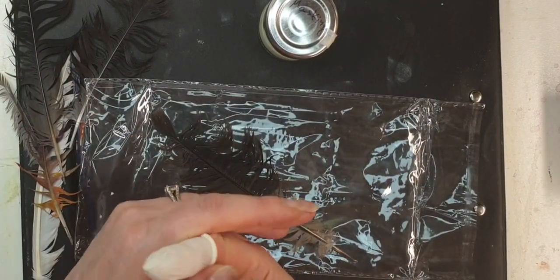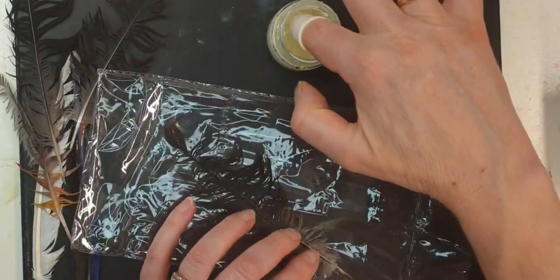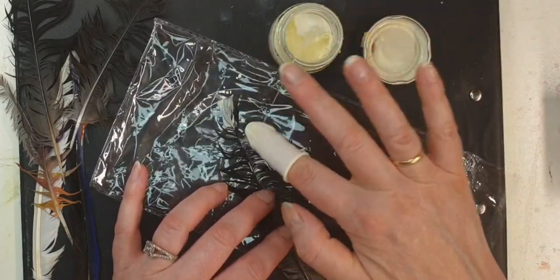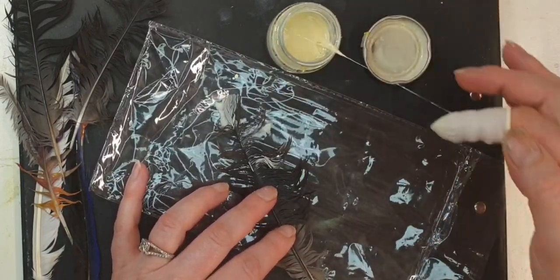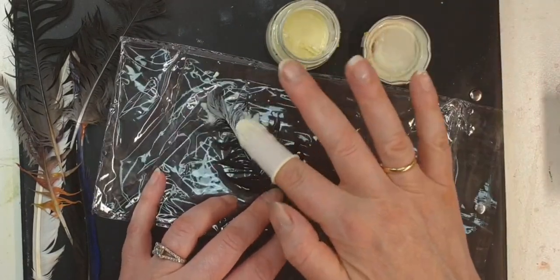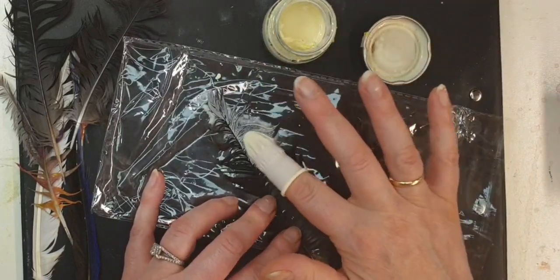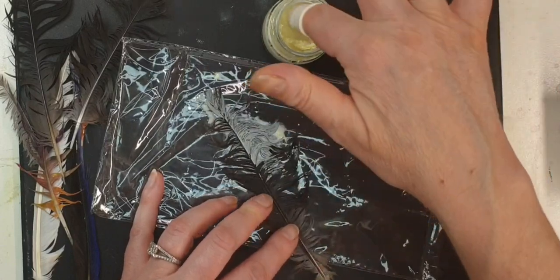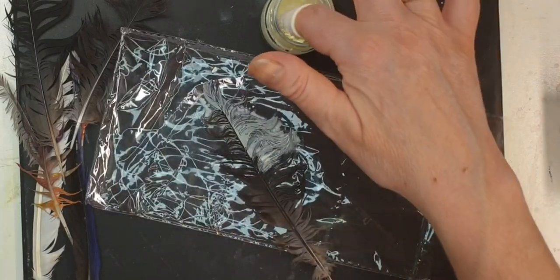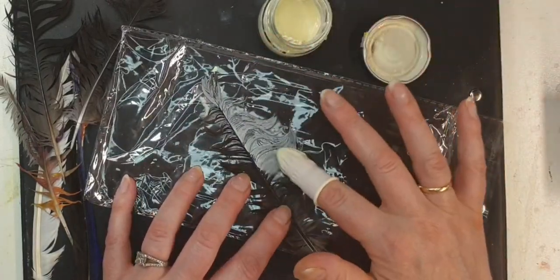To protect your finger, you just go like this and make sure you apply the masking fluid evenly, everywhere, and let it soak into the feathers.